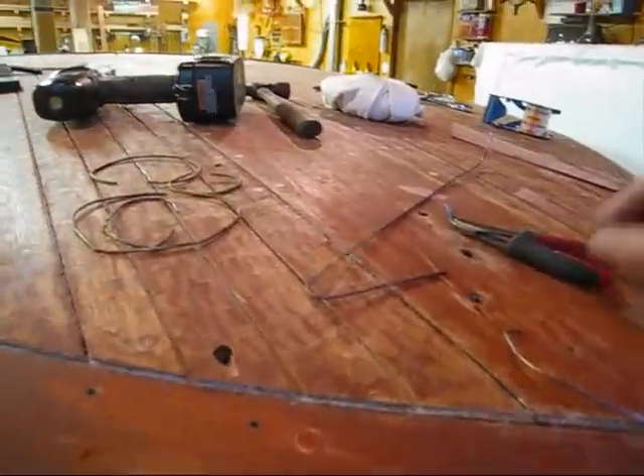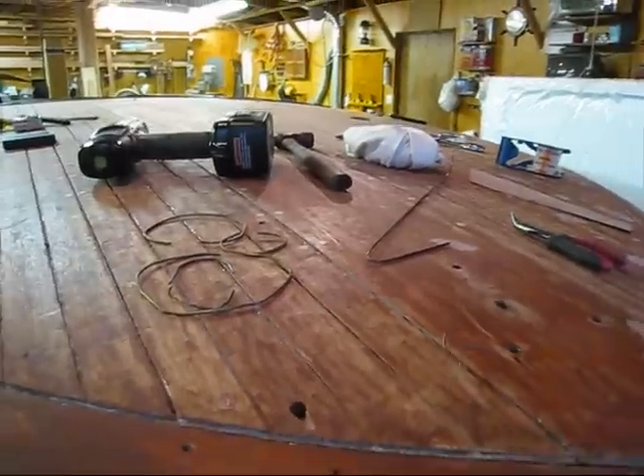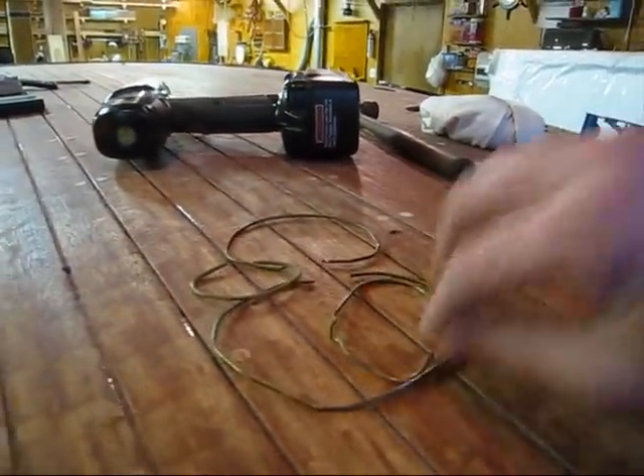In today's quick tip, I'm going to show you a fast, easy way to make a spring clamp out of a coat hanger. I have a few old ones that I made here, and I use these for delicate glue-ups.